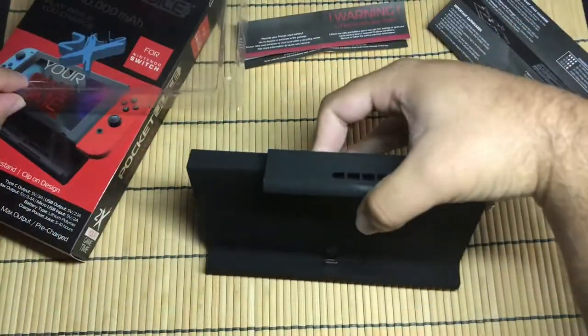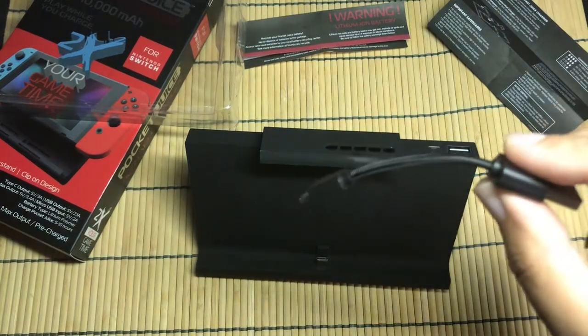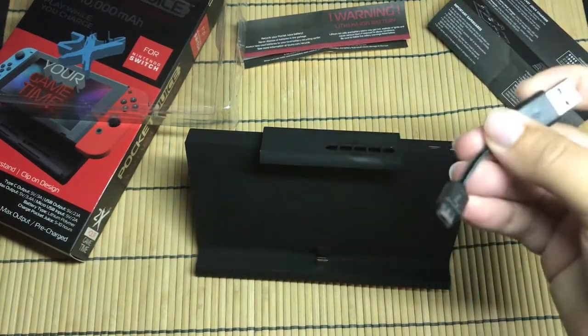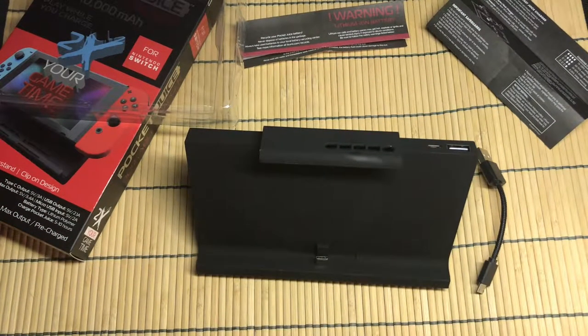On the back we have the kickstand, which is a pretty solid kickstand — it feels good. I think this one's going to hold the Switch up pretty well. Let's set it down without the Switch — oh yeah, I like that stand. And here's the little tiny micro USB cable, probably the smallest one I've ever seen that came with a product.